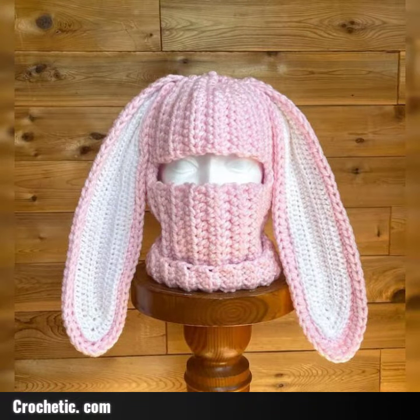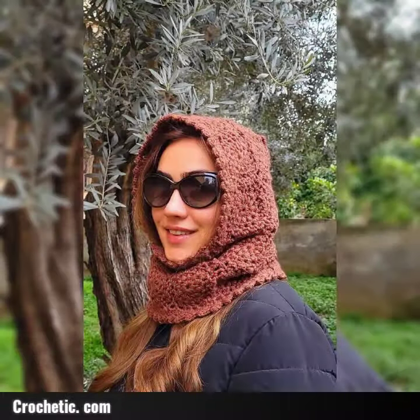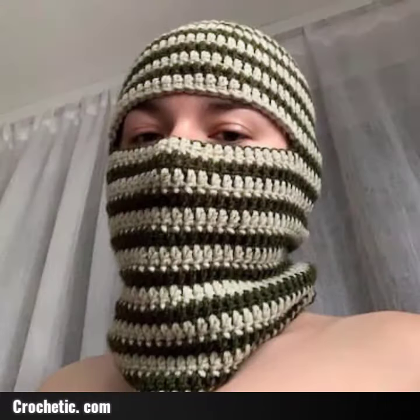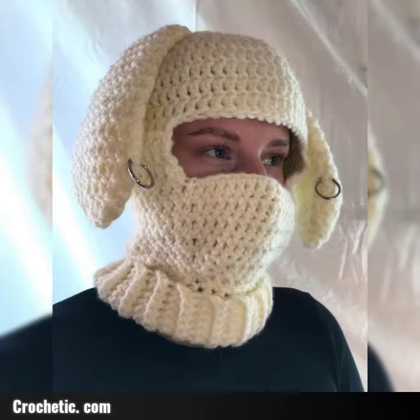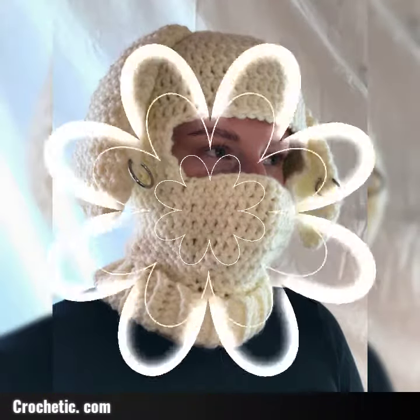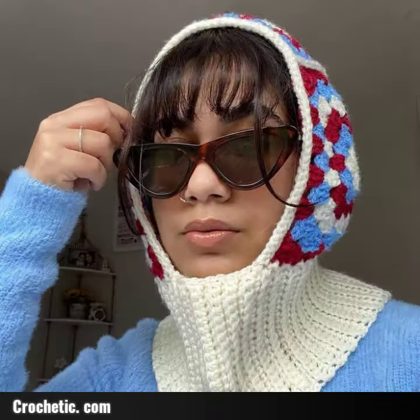Today I am introducing a crochet pattern design — crochet bella calva free pattern. Different designs and different style ideas are in this video. Hopefully you enjoy this video, guys. Just look at the cap design made in this video.